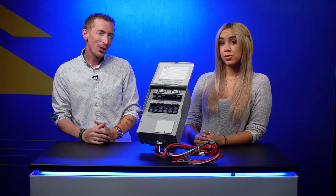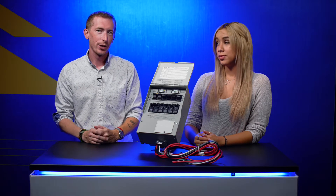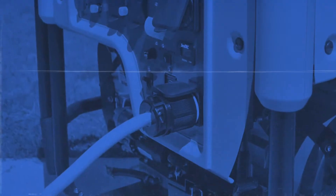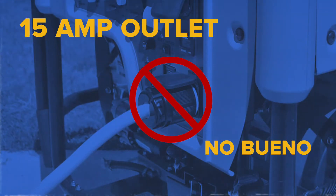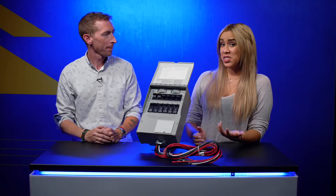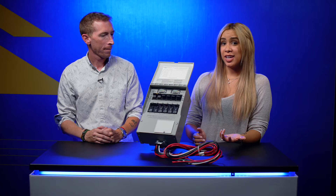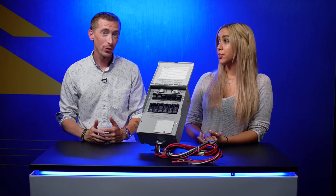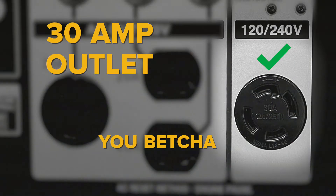Many people are only using about a quarter of the power that their generator produces, because they're using extension cords to run through open doors or windows and connecting to the generator's 15 amp outlet. To solve that issue of inefficiency is actually where the transfer switch comes into play. What they really need to do is use the 30 amp outlet, and then they'll get that full power out of the generator.